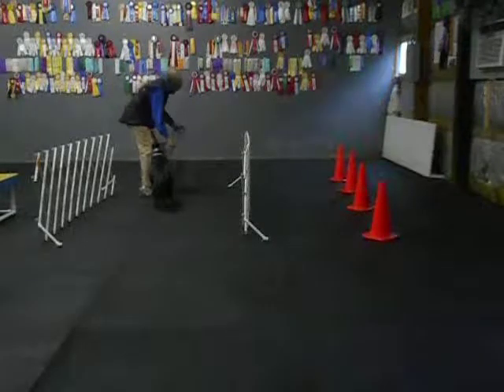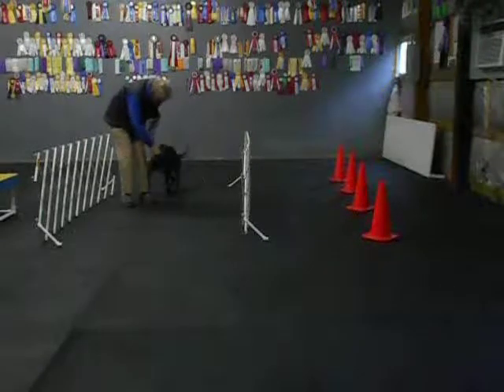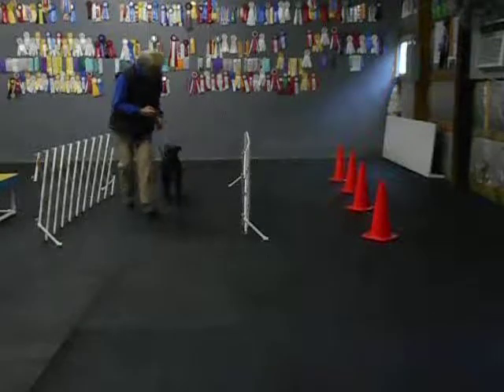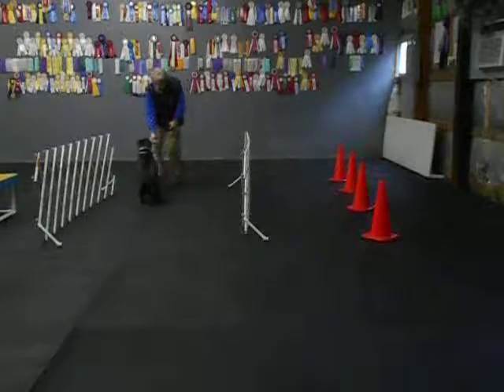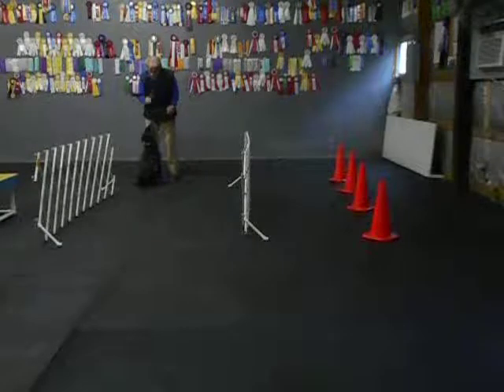Sit. Good sit, good sit. Yes. Turn her in, sit. Good. Yes. Here JoJo, good here, JoJo, here. Sit, good sit. Yes, here. Sit, good sit. Good sit, good. Yes.